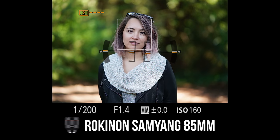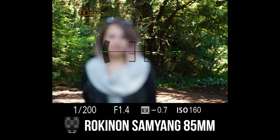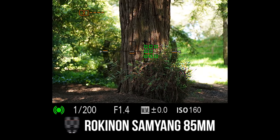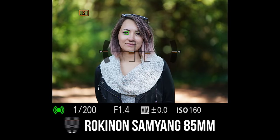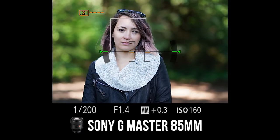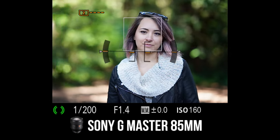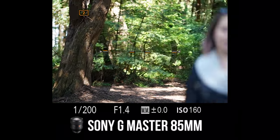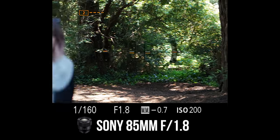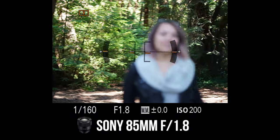When it comes to grabbing focus in photo mode, I feel like the Rokinon 85 1.4 does a pretty good job — performance very similar to the G Master. It's locking on to trees and her eyes really quickly. However, I still feel like the Sony 85 1.8 is much snappier at grabbing focus compared to the two f1.4 lenses. Let me know what you guys think in the comments below.